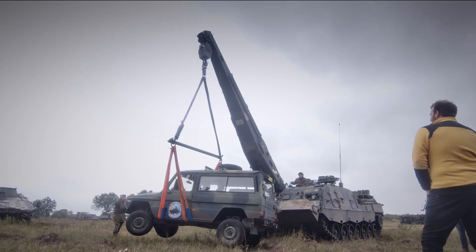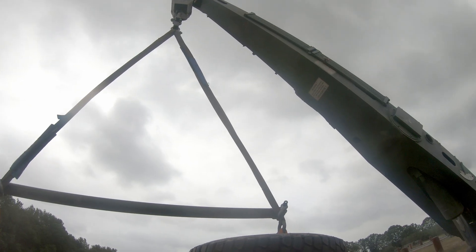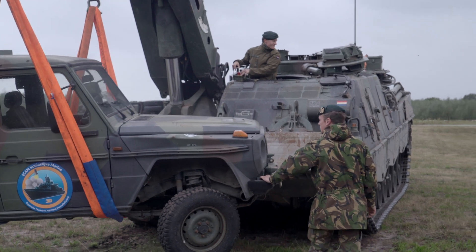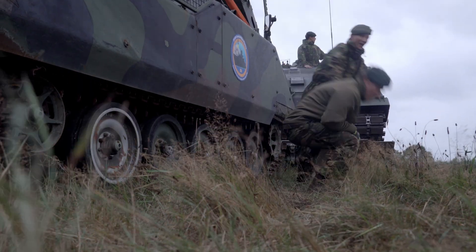Yes, yes it can! The jeep was no issue for the link at all. But now it was time for the big one — a 12-ton armored vehicle.